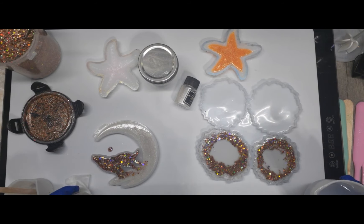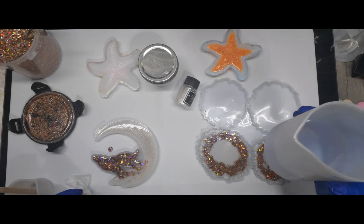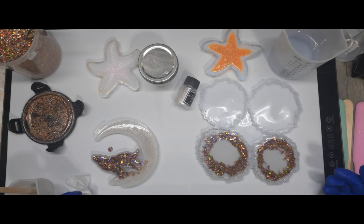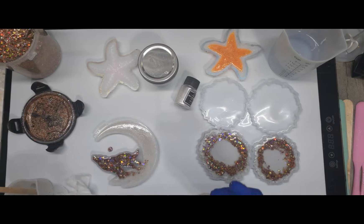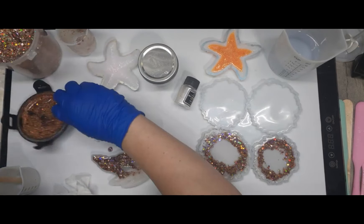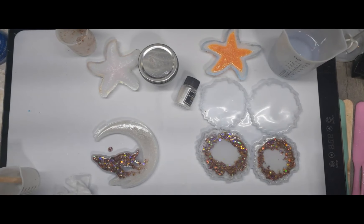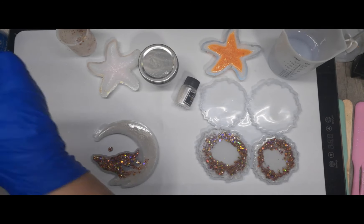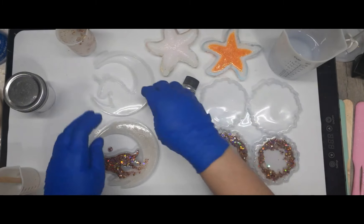Goodness gracious, I've got 8 ounces left and I made up 13! Well, we can do another one — instead of doing one tonight we will do two. Let's do the unicorn. Let me move this out of the way.